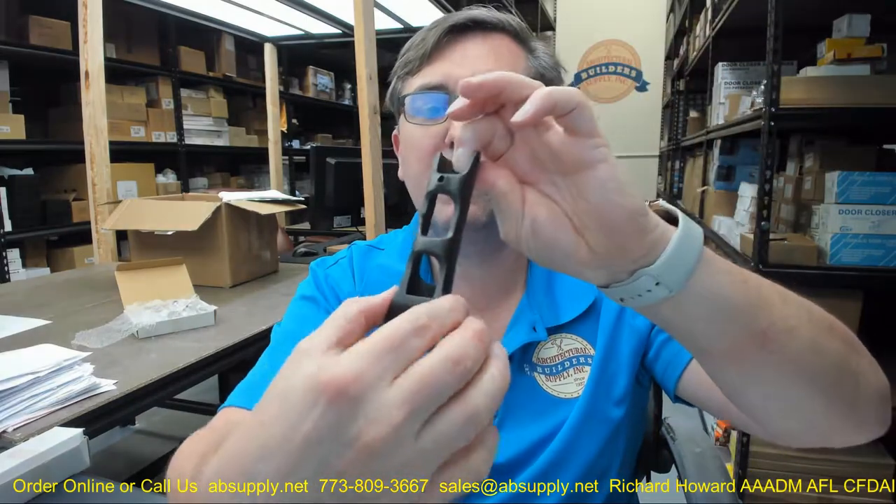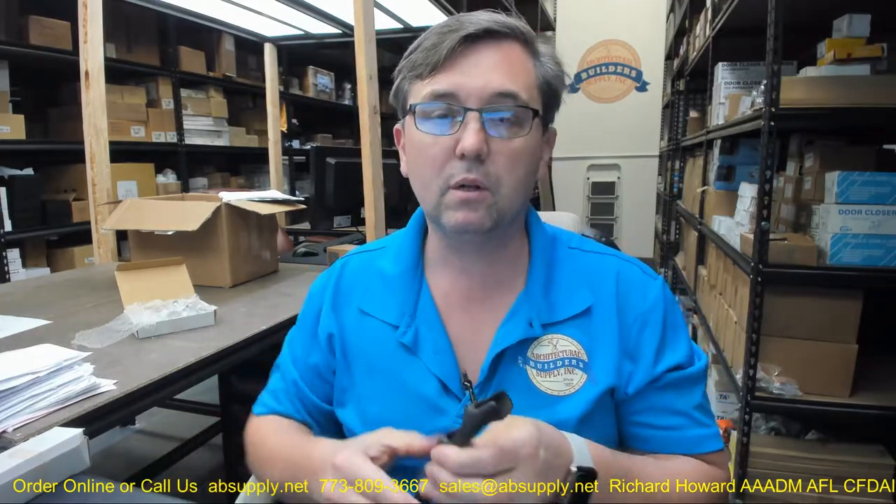Brass is an excellent non-ferrous base material. This would work out really well in an exterior application. If you're okay with the finish developing a patina and changing over time, this would be really great. This is what's called a living finish — there's no protective coating over it whatsoever. People will buy oil rubbed, or 613 specifically, because they want the material to age and develop and change with time.